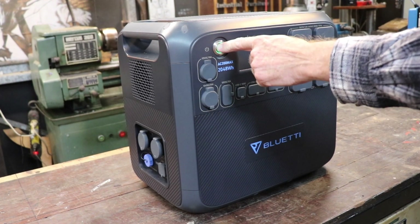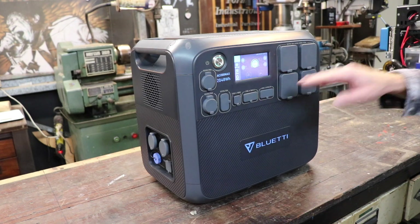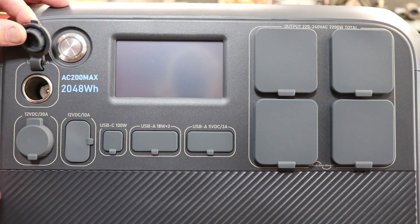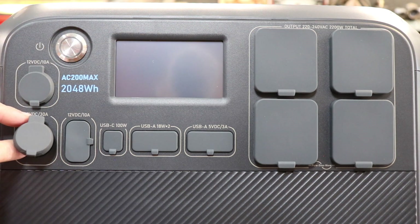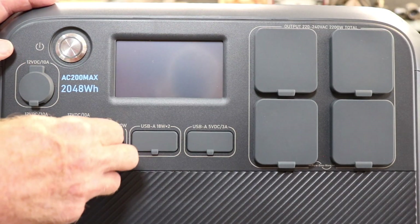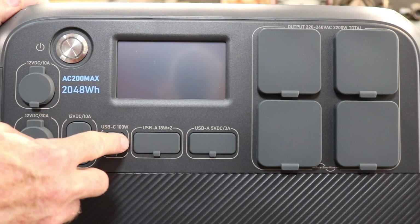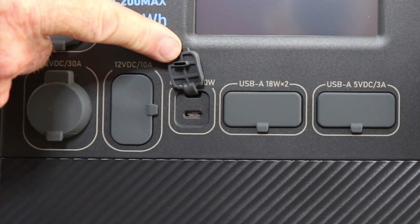Let's turn it on. It has a really nice display that tells you everything you need to know, and it's got all the outlets you could need. Over here we have the on-off switch, and below that a 12 volt DC 10 amp cigarette-style outlet. Just below that another 12 volt DC outlet - this one is a 30 amp DC outlet, double prong screw-on type. Next across is a double power point clacker, 12 volt DC 10 amp. Then the USB-C at 100 watts - quite a lot going through that little socket.